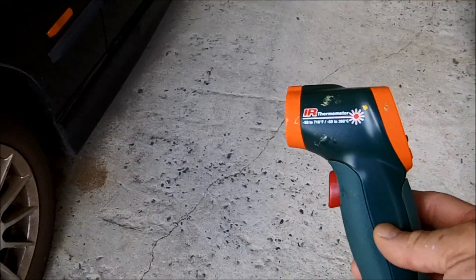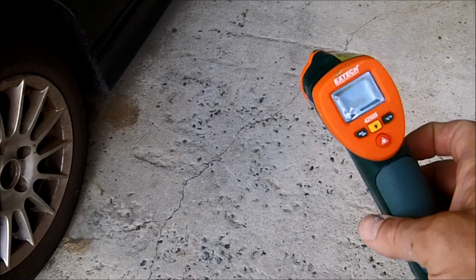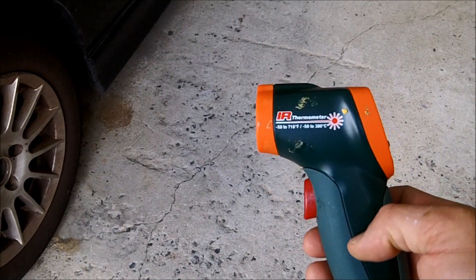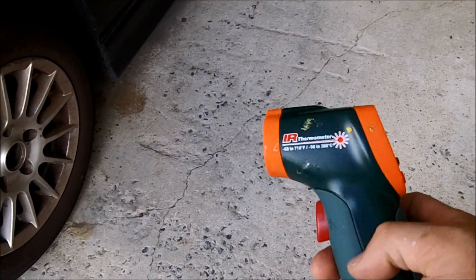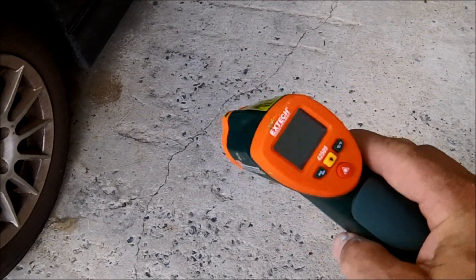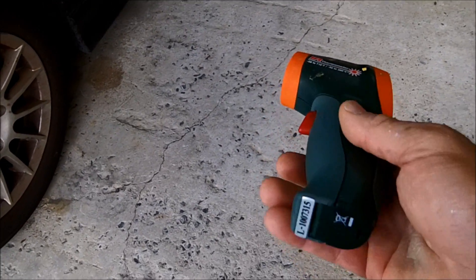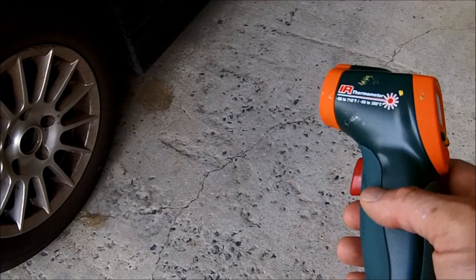Today we're here and I want to talk about this cute little tool I got here. This is an IR thermometer — it says thermometer on it. Basically it tells you the temperature of things. I got this at Lowe's for like 15 bucks, but I've seen it for like 20. And they are very handy.